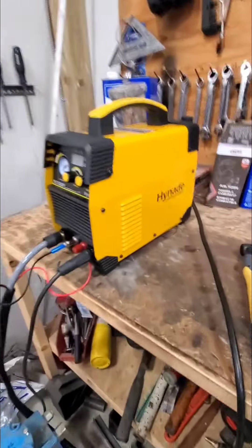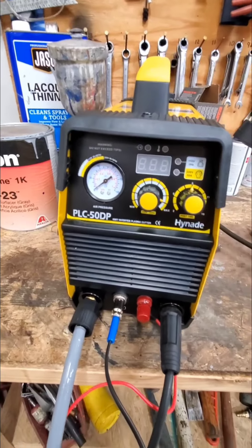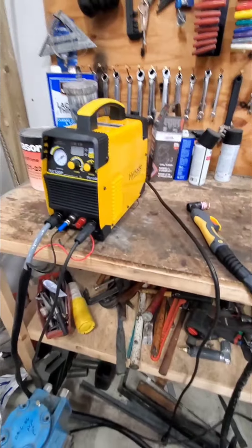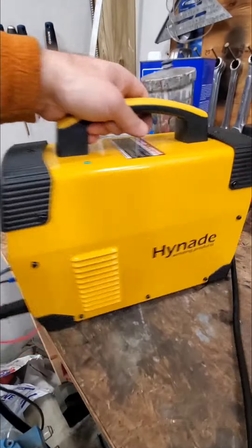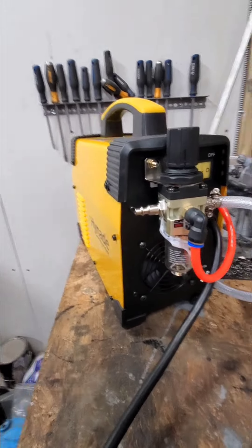If you're considering the Hynade PLC50DP Pilot Arc Plasma Cutter, so far I really like it. I am tickled to death — for $199, you can get something like that.